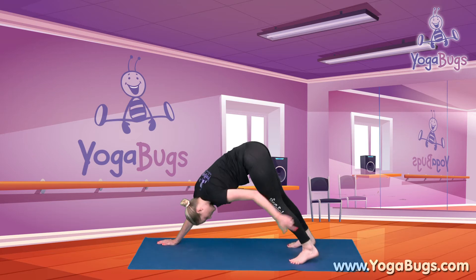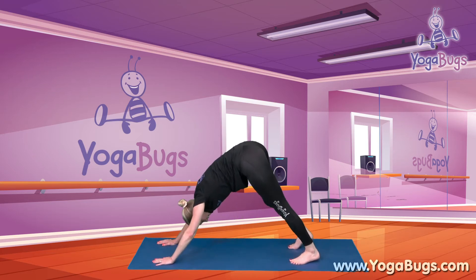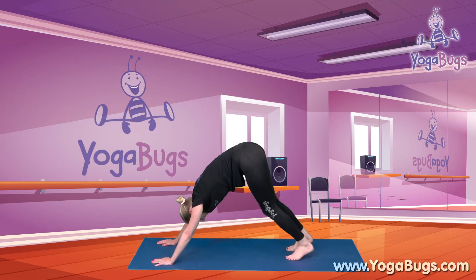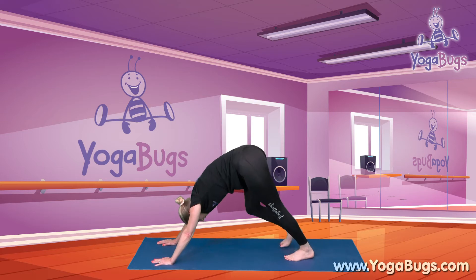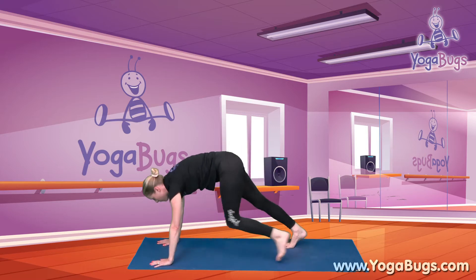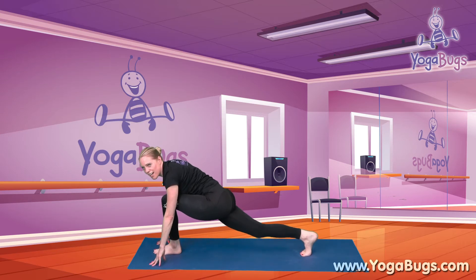Now if our calves are feeling a little bit tight, just pedal your legs to loosen them up. And then we can just hold it for a moment, pushing the hips up, the shoulders away from the ears, the arms out — and take a breath. Now bring one foot forward through to your hands for your Roadrunner.